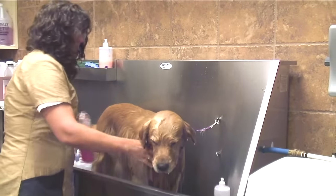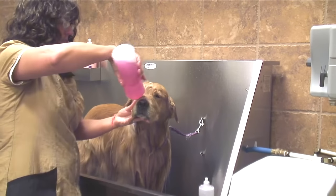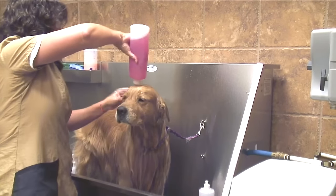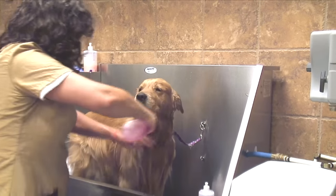I'll go to my tearless shampoo. Even though it is tearless, don't pour it directly into the eyes — it can still sting. I'm getting it under the ear and under the neck.